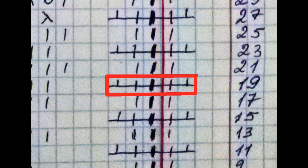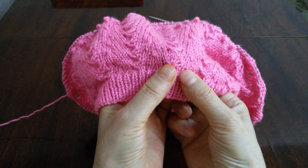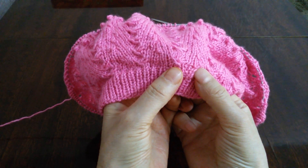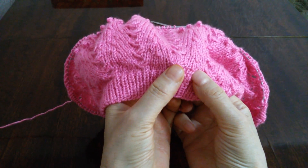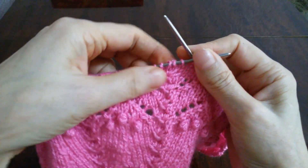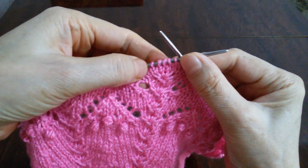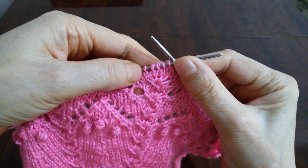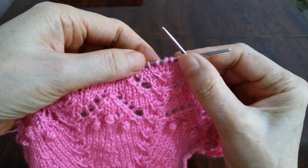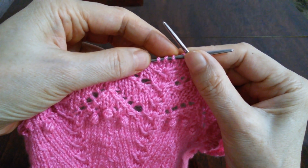Из трех петель образуем 5 петель. Для этого 3 петли провяжем вместе и будем ввязывать 5 петель. Когда на первом ряду по схеме вы будете провязывать 3 петли вместе, образуя 5 петель. А когда мы будем провязывать этот знак в других рядах, друзья, посмотрите: здесь видно, где мы в прошлый раз образовали 5 петель. Теперь мы должны опять провязывать вместе 3 петли. Здесь мы берем центральные 3 петли, и крайние по одной петле провяжем по схеме. И центральные 3 петли провяжем вместе и образуем 5 петель.